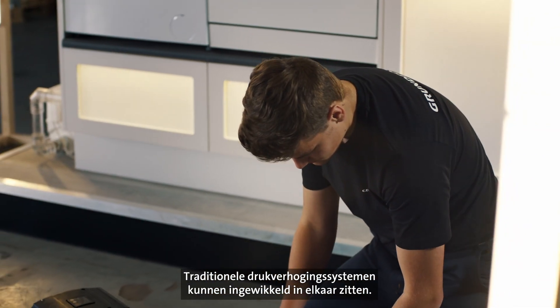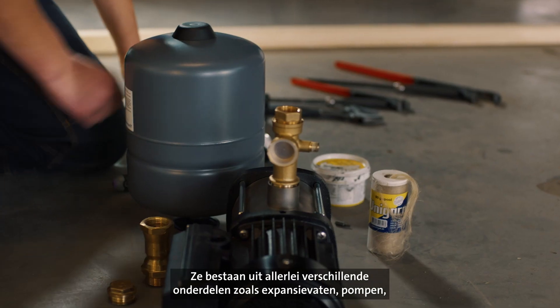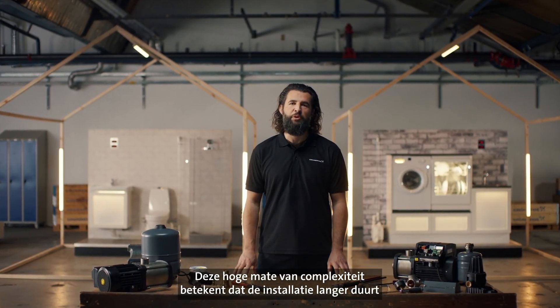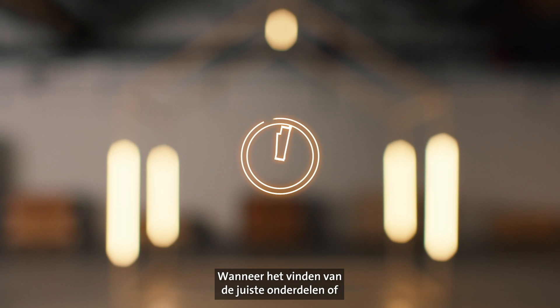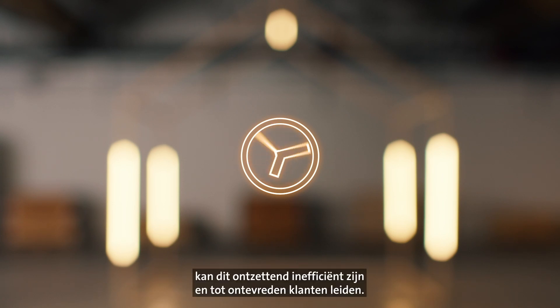Traditional boosting systems can be complex. They consist of many different components like expansion tanks, pumps, valves and control systems. This increased complexity means longer installation times and a higher risk of buying the wrong components. Valuable time wasted on sorting the right components or fixing an existing system can be highly inefficient and lead to customer dissatisfaction.